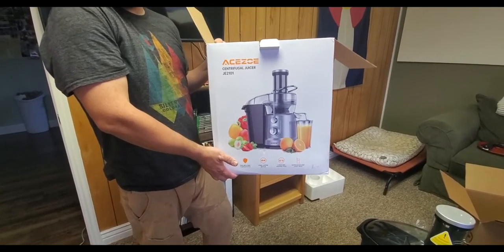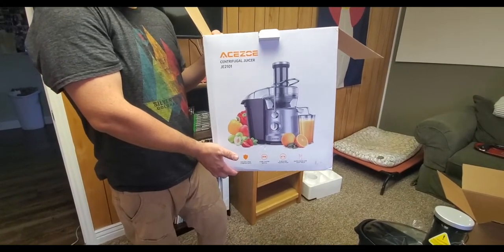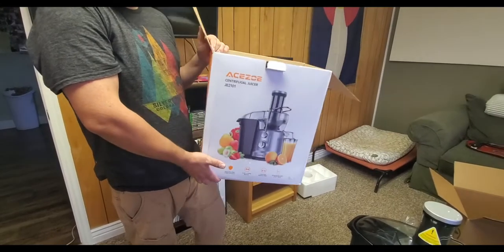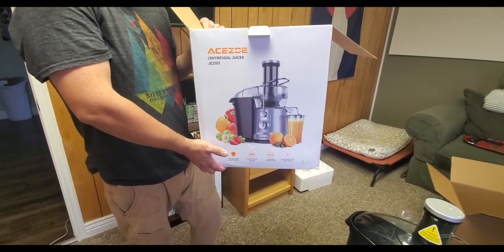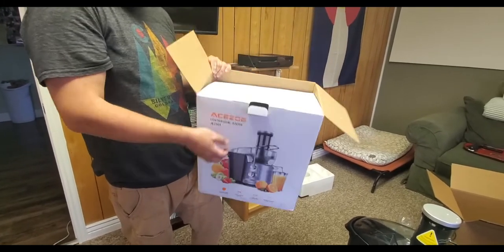I am doing an unboxing of the Akazoa juicer. Unfortunately, my videographer took a photo instead of a video of the unboxing, so that didn't work. So I'm just gonna pretend to do an unboxing.